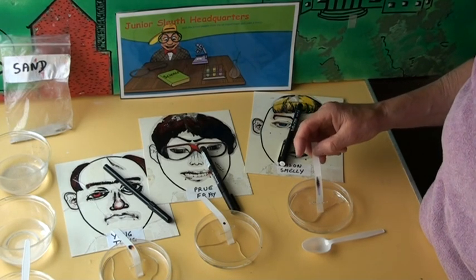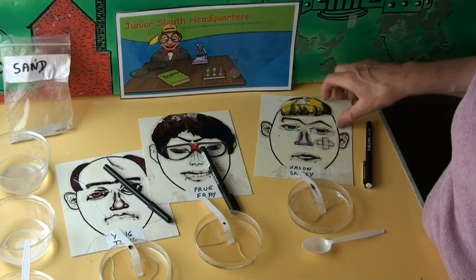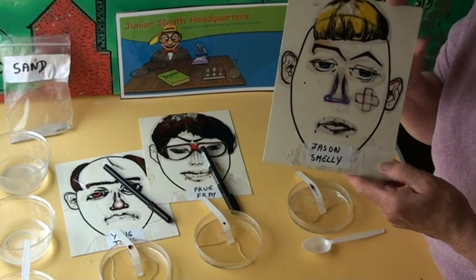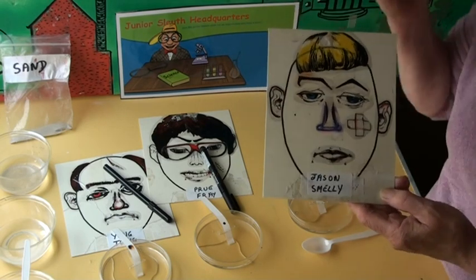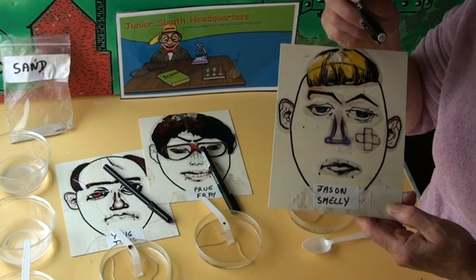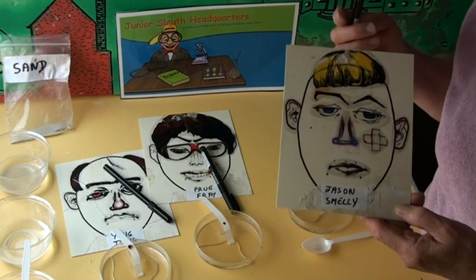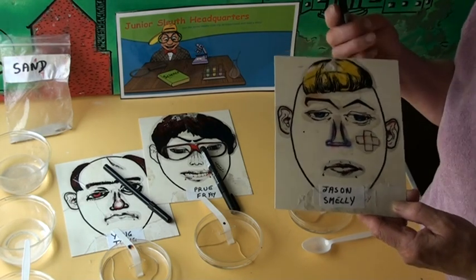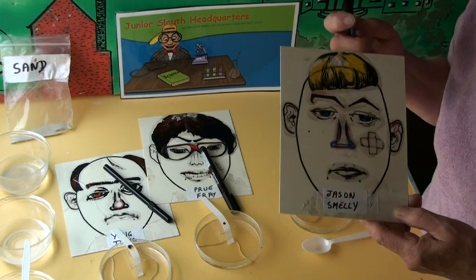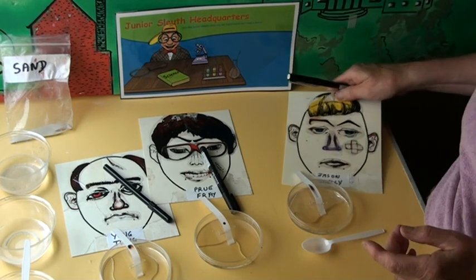Does our experiment show you? We don't know if this criminal did the murder, but we do know his pen wrote the note that was found on the body. Come back in a month and we'll do another experiment and find out if Jason Smelly has more clues that point to him rather than the other two suspects.